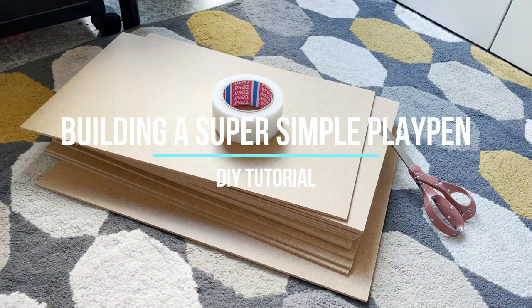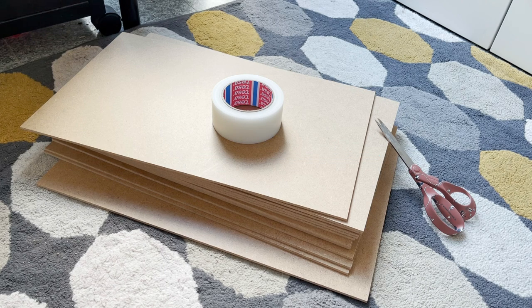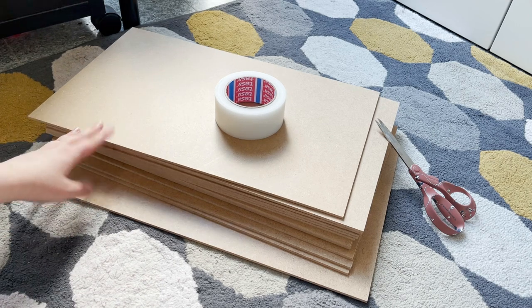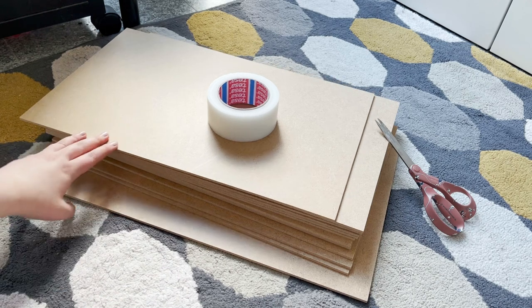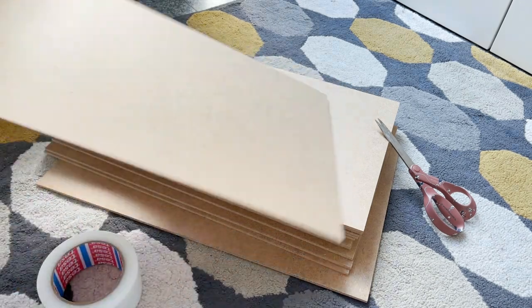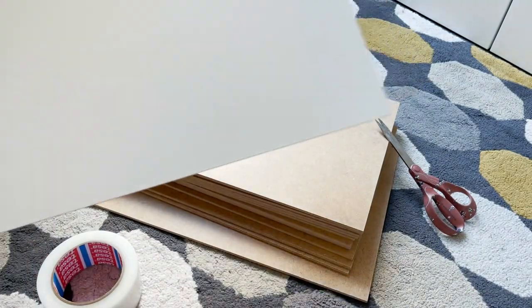Hello everybody! In this video I will be building a super fast, super simple, super easy playpen that can be stored in a very small space, so it's perfect if you do not have the space to leave a playpen set up permanently and need to be able to put it away quickly.